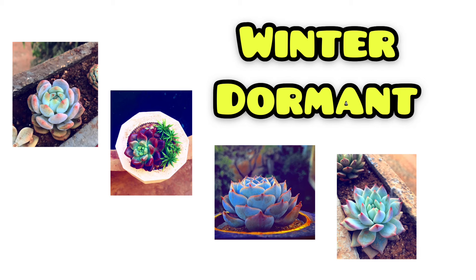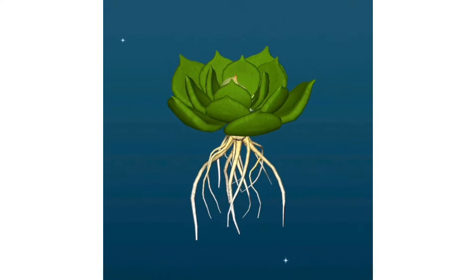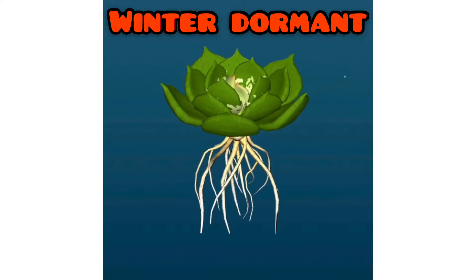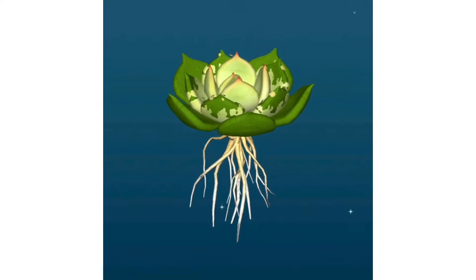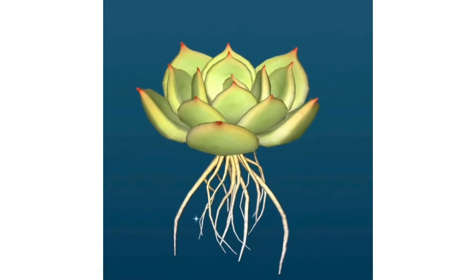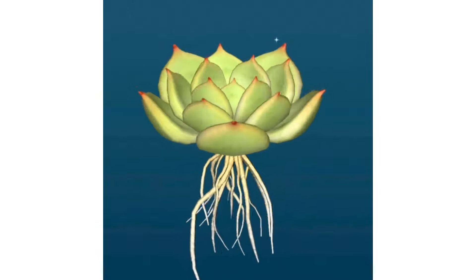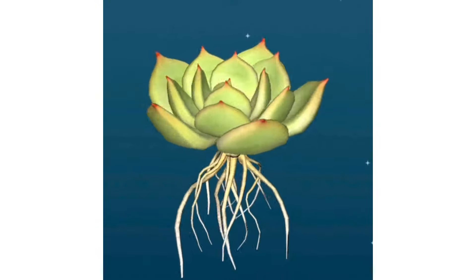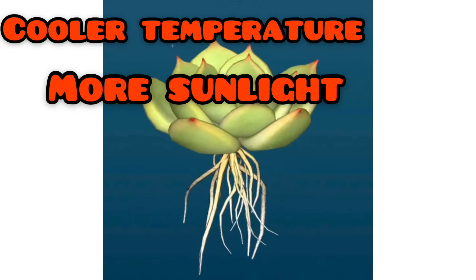Succulents go dormant in both summer and winter, depending on the variety — some go dormant in summer and some in winter. In this video, I'm only going to be talking about winter dormant succulents. We are not going to discuss summer dormant succulents because it can be slightly risky to stress succulents during summer — temperatures are quite high and there is a high risk that the leaves can get burnt. So we will let summer dormant succulents stress naturally.